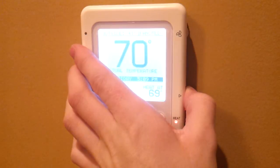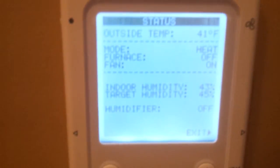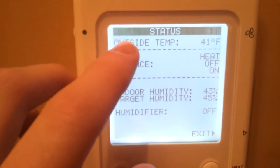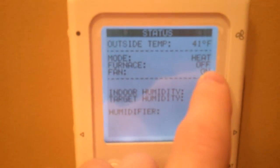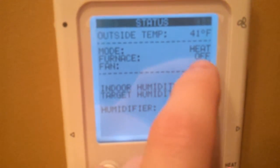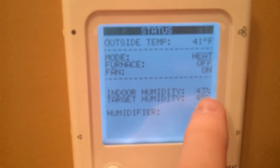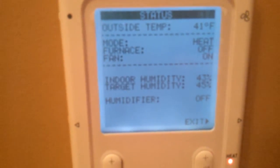And if I press the right button — also a directional arrow — it's done with the check now. So this is the status screen; it tells you the status of everything. It tells you your outside temperature, what mode it's in — heat obviously — if the furnace is on first stage or low, second stage or high, and off. It tells you the fan's on, your indoor humidity, your target humidity, and it lets you know whether the humidifier is on or off. I'll go ahead and back out of that.